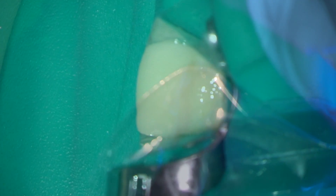The incisal tip was then rebuilt using a clear cellulose strip and light-cured composite.